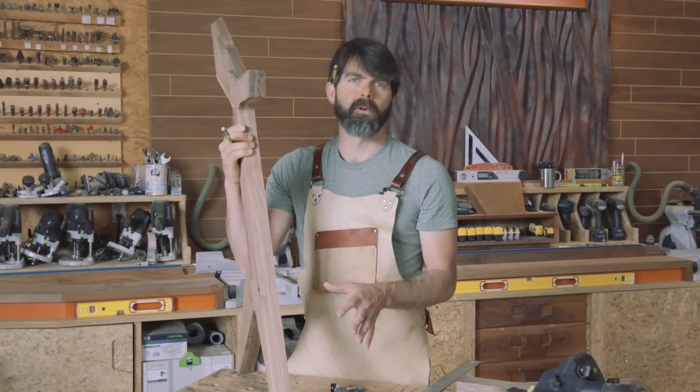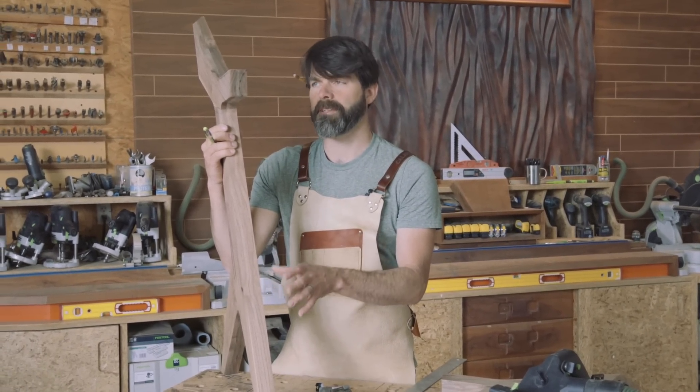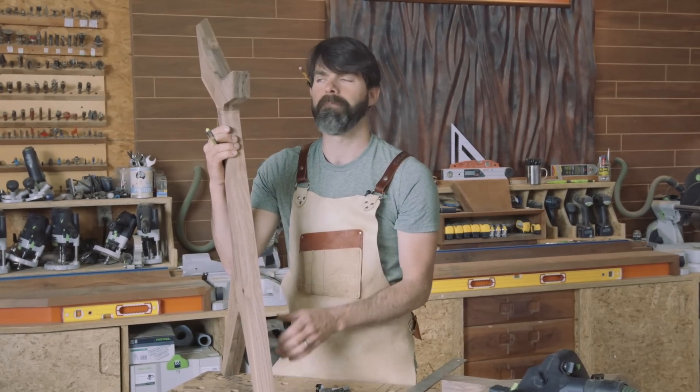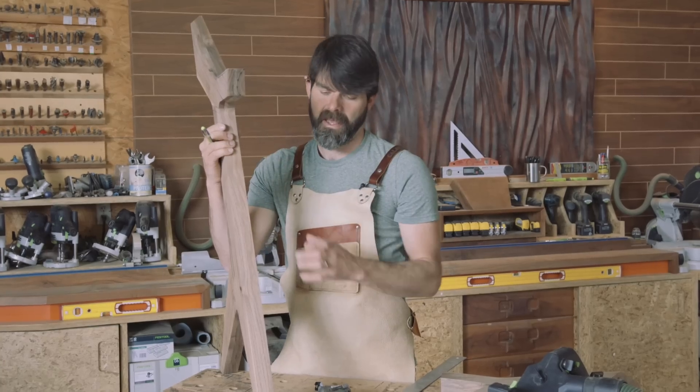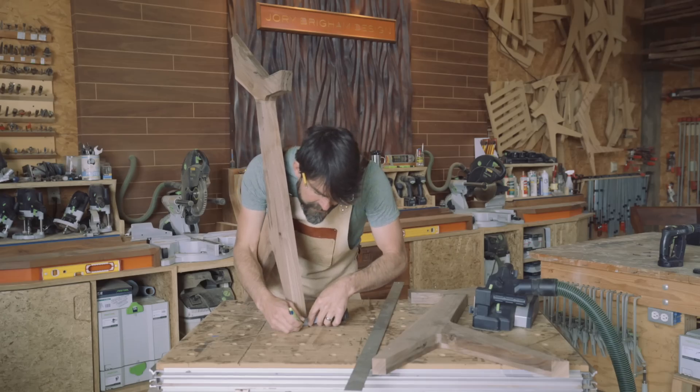The next step is a somewhat optional one. I like to taper my legs down, especially when working with eight-quarter stock — it tends to be a little bit bulky at the bottom. It looks real nice at the top, but as you get to the bottom, it's nice to slim it down. I'm going to mark this at seven-eighths and get a straight edge.